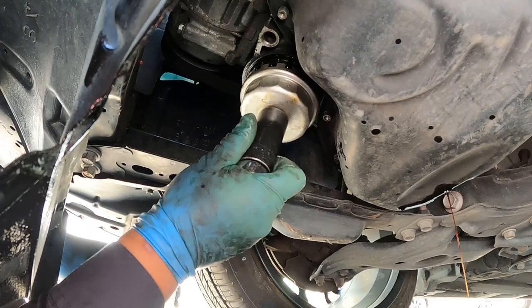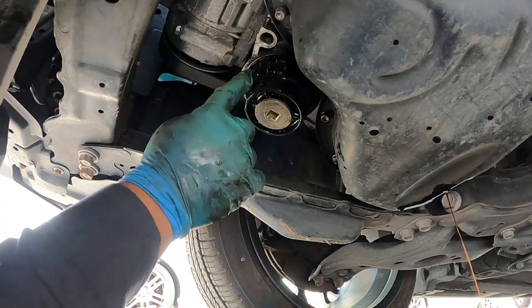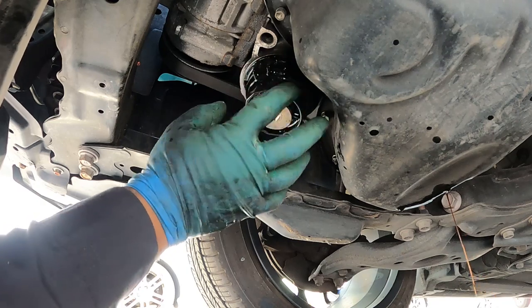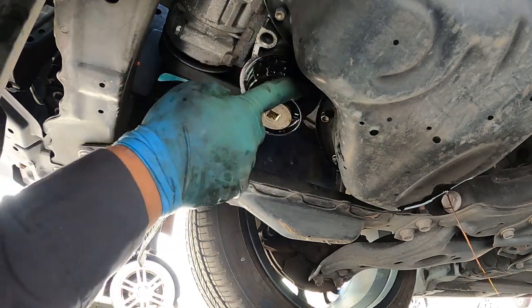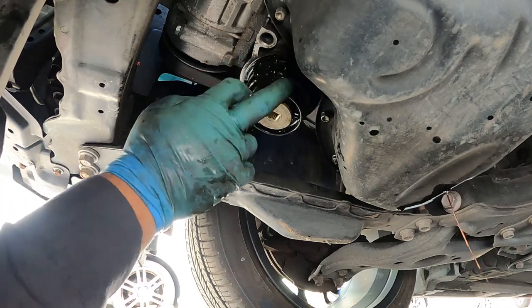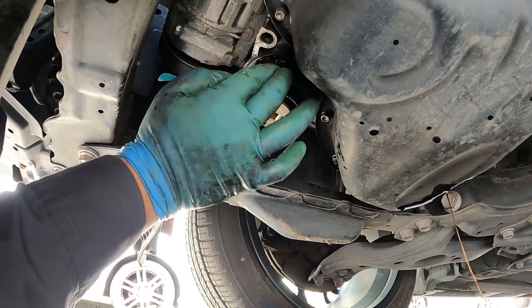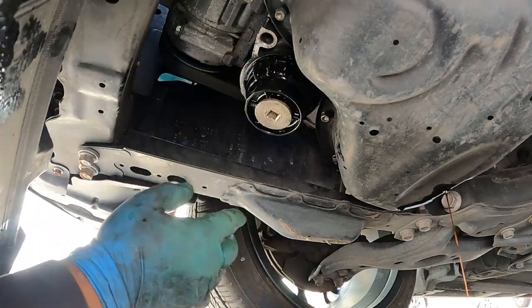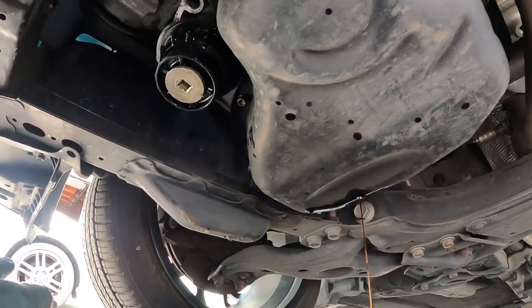Just snug — that's good. Don't over-tighten because over time this plastic gets brittle and gets stuck, and it's a pain to take off. And you don't want this one to get broken because a replacement from Toyota is probably 60 to 70 bucks. Now I'm done — I'm just gonna close the drain plug and fill the oil.